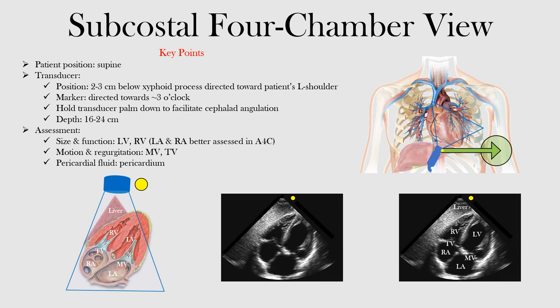In the subcostal four-chamber view, we have the patient in the supine position, lying flat. In this position, we want to have the transducer about two to three centimeters below the xiphoid process, and direct it towards the patient's left shoulder. The patient's right side is here — right shoulder on this side, left shoulder on the other. We have the transducer directed towards the patient's left shoulder.